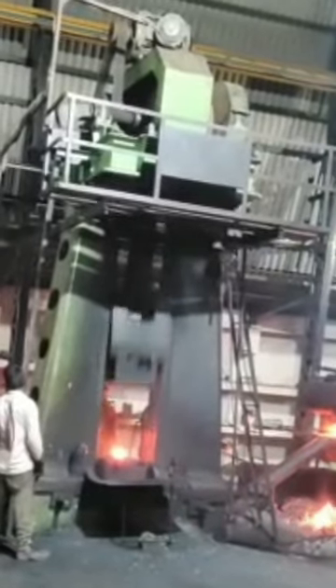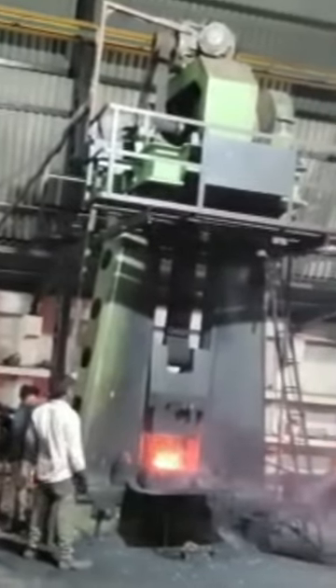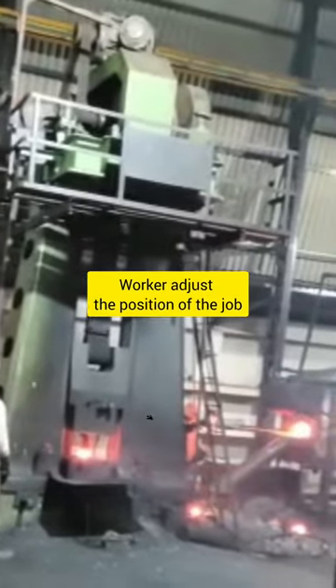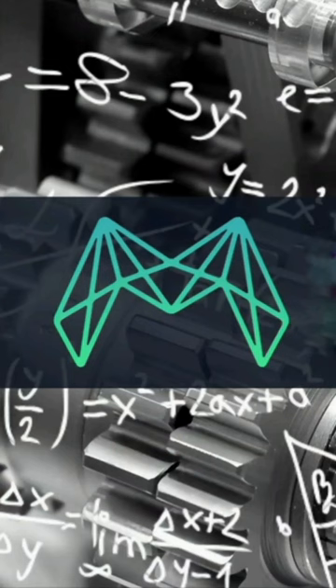The metal is heated above recrystallization temperature and it is red hot. That's why we can shape it easily, and the worker continuously adjusts the position of the metal blank to get the desired shape.